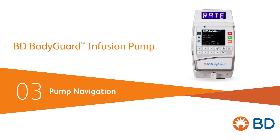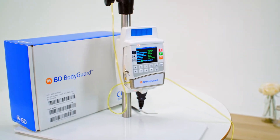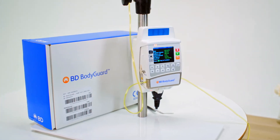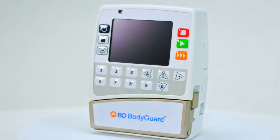Clarity and ease of use were crucial objectives for the design of the BD Bodyguard infusion pump. Our last video explained the basic setup before commencing infusion. This video outlines important steps to familiarise yourself with the pump's interface.